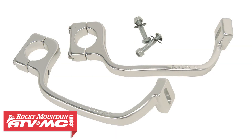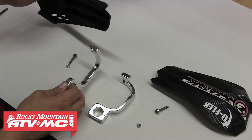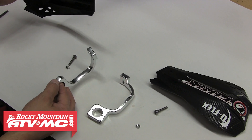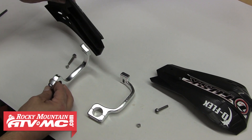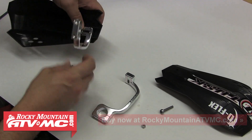So the first step of the install is to start with the clamps and we need to determine which clamp is the left side and which is the right. To do that, you'll simply hold the clamp up to either the left or right hand shield, and pretending that the clamp is mounted straight on the handlebar, you'll want the shield to kind of sweep out away from the bars like you see here.